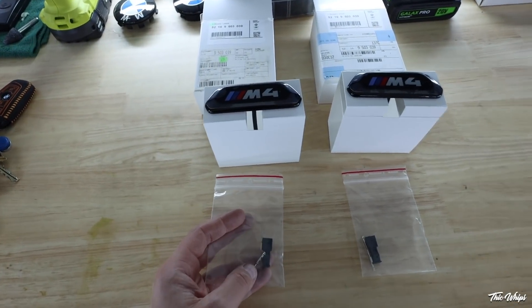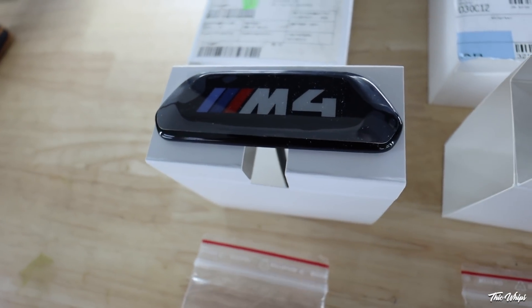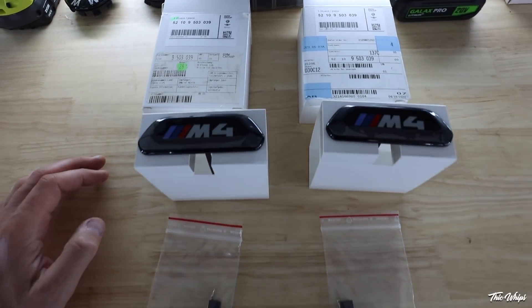Here is everything that comes in the package. This is what the actual seat badge looks like — it's all black, looks a lot better. They also come with a plug and a couple of pins that we're going to need to use, and then of course the original OEM BMW boxes.